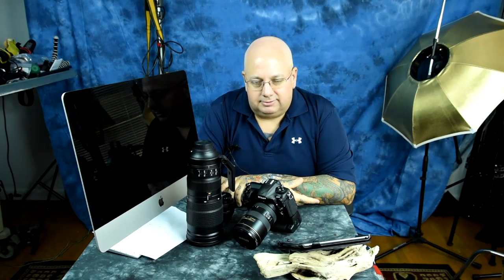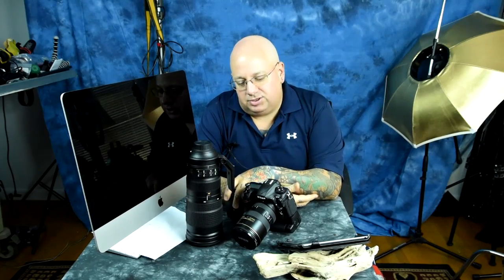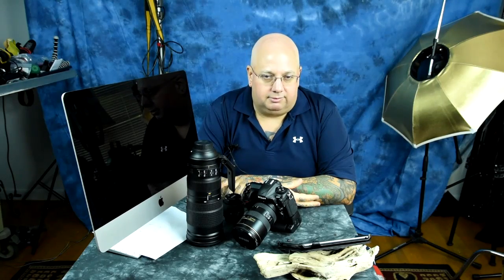Nikon does not make many DX crop sensor lenses. They only make four that I'd recommend — here are two of them: the 35mm 1.8G and the 17-55 2.8, which is basically the equivalent of the 24-70 2.8. It goes a little bit further than 70mm, but that's the equivalent.